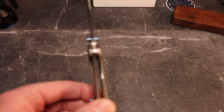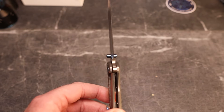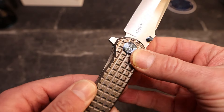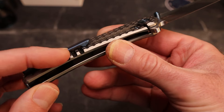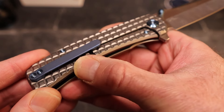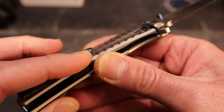No lock rock, no blade play — we've got about 40 to 45 percent on the lock-up. The lock bar area is very well done with a nice chamfer. The only possible negative is that the edges here could be finished off just a little bit better.